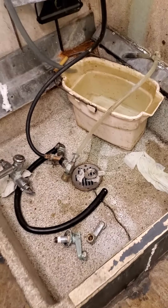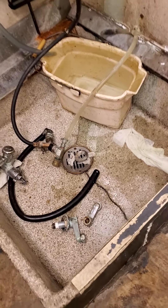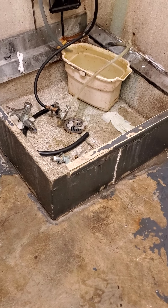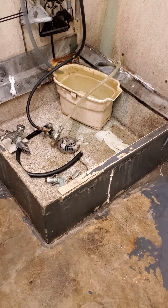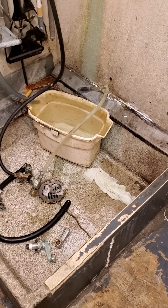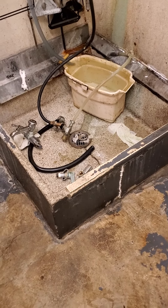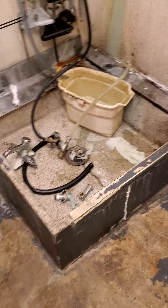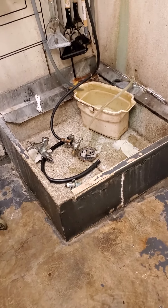This is the mop sink that is at hand. That thing looks like it was maybe poured in place, or it might be some kind of special order. Typically we put in plastic mop sinks — 24 by 24. I'm going to recommend that. I don't know that it needs to be this big, but I'll leave that up to executive decisions.